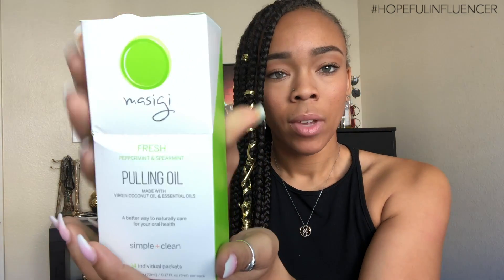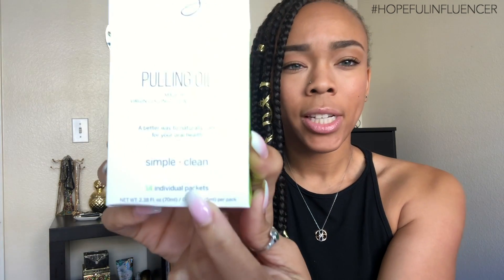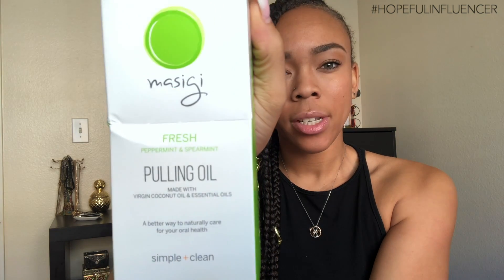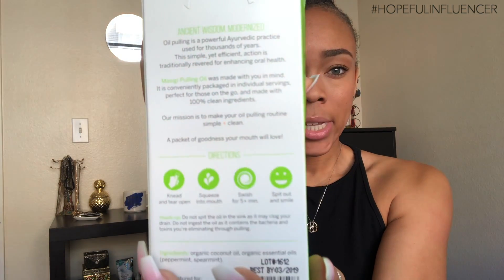And now, the pièce de résistance — pulling oil made with virgin coconut oil and essential oils. Got a little dented, but you know that can happen. I believe this is a Canadian company so it had to do a fair amount of traveling. It comes with 14 individual packages inside, and it has the directions on the back — four easy peasy steps. Pro tip on here: do not spit in the sink.